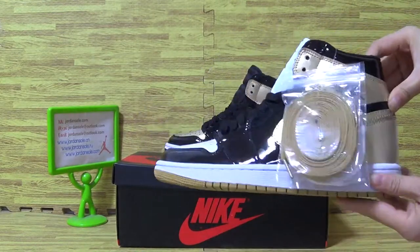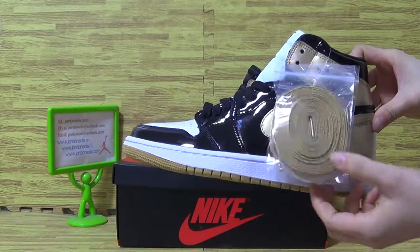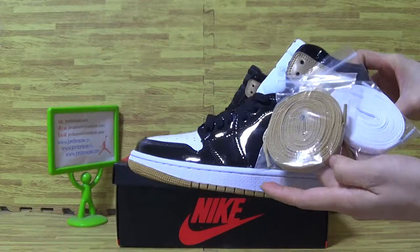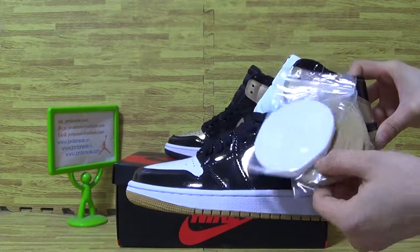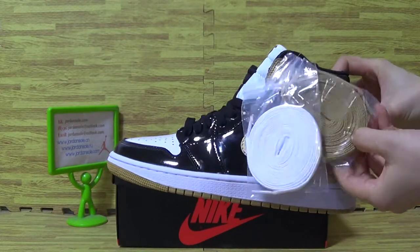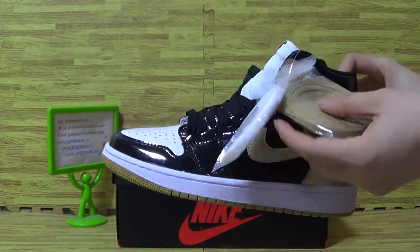Now let's have a look at the details. On the shoelace, you can see there are 3 pairs of shoelaces — black and another one, two colors.